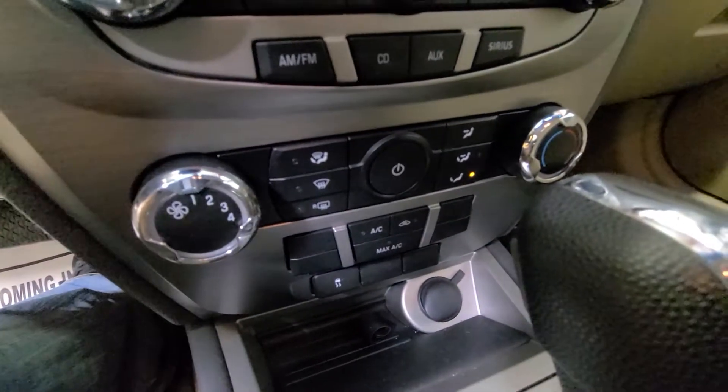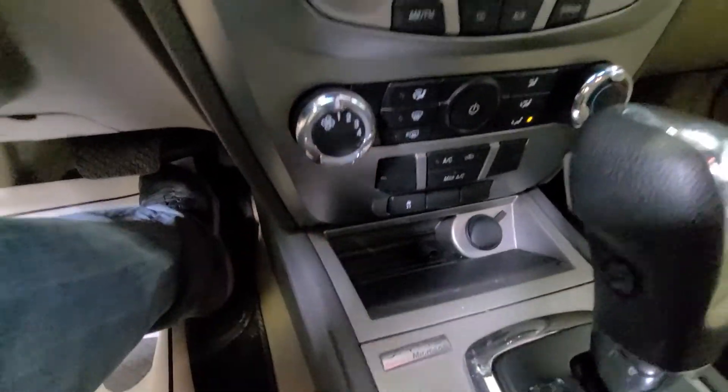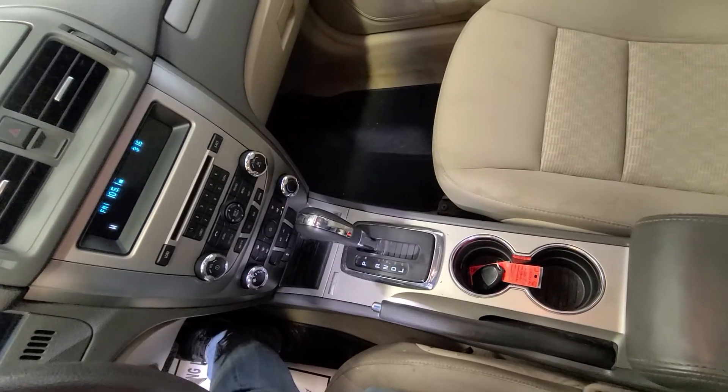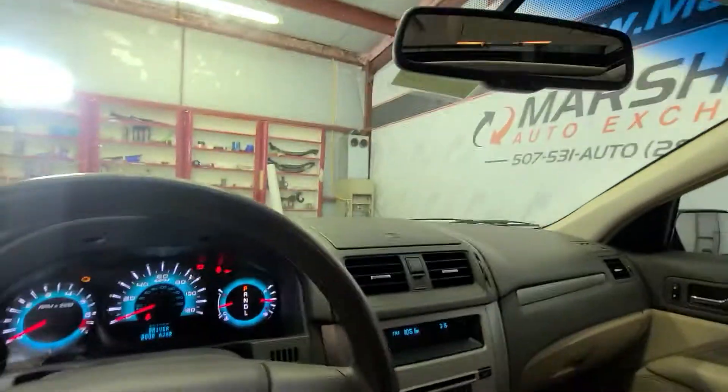These are your climate controls down here. You have a 12-volt charger there and a traction control button right here. Here's that center console I mentioned. This one does have a sunroof — it's a nice feature for an SE.